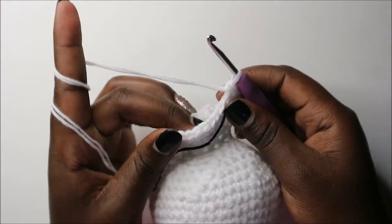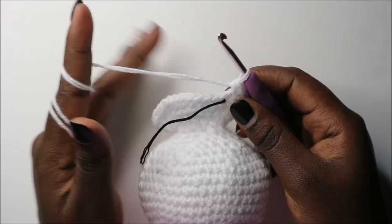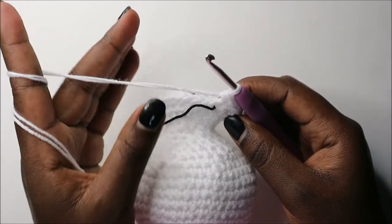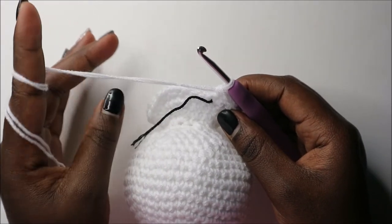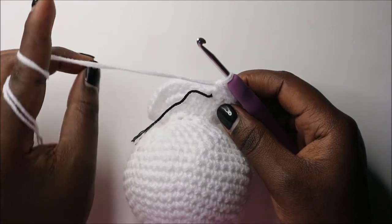After row 24, for the next three rows — rows 25 through 27 — we're going to do single crochet all the way round in each row for a total of 36 stitches each. I'll see you when you're done with row 27 and then we'll start row 28 together.